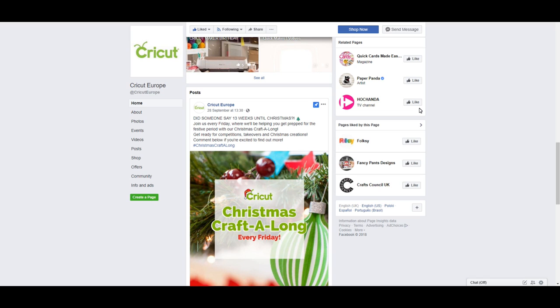I'm not going to enter, but every week I'm going to do a video giving you some inspiration for that week's theme so you can get some ideas and then enter. You can enter on social media — Facebook, Instagram, and I believe Twitter as well. It's definitely worth going on the Instagram and Facebook page of Cricut Europe for more information.